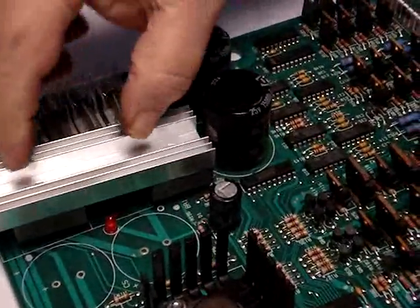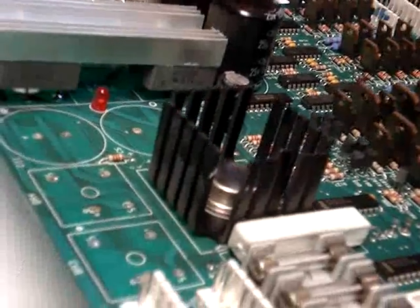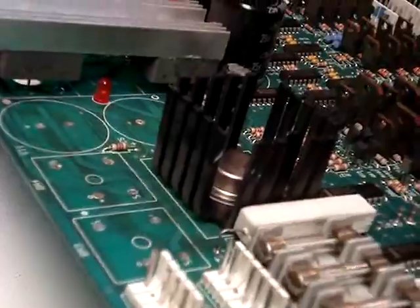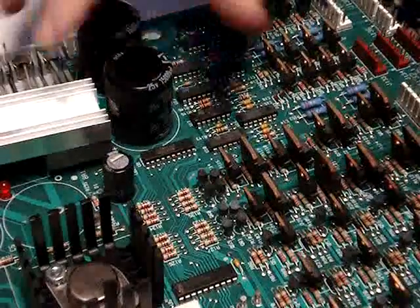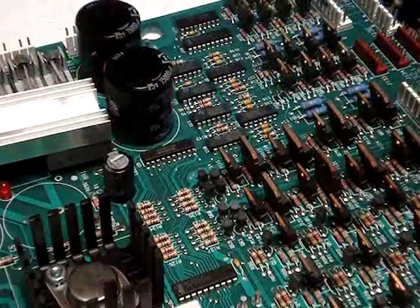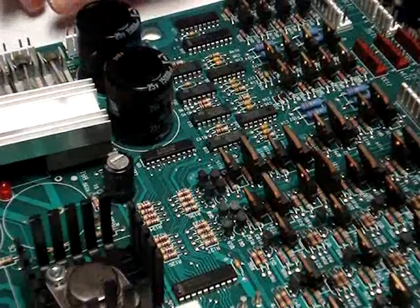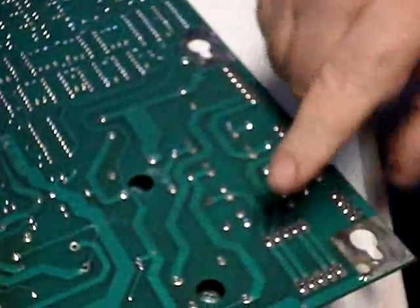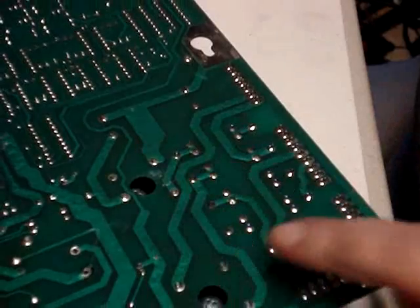That just leaves the two that are under the heat sink, which I believe are for the 5-volt regulated. First thing we're going to do is take the heat sink off rather than try to lift both of them out at the same time, because we're talking about eight leads rather than four. We'll take a screwdriver — it has Phillips head screws through these holes — so we'll unscrew those and take that heat sink off.